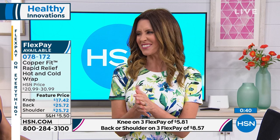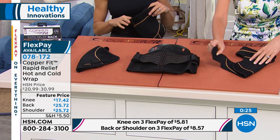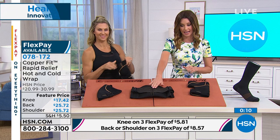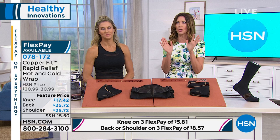The knee wrap is $17.42. All of them are on flex — $5.81 to get it home. It's perfectly adjustable around the top and the bottom, giving you flexibility to move. There's the back wrap with the removable lumbar support for the very first time. They all have the hot and cold pack. Back wrap comes in small/medium (28 to 39 inch waist) or large/extra large (39 to 50 inch waist). The shoulder wrap is also at $25.72. All on sale, all on flex.